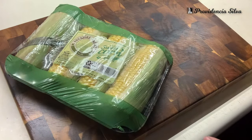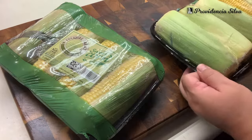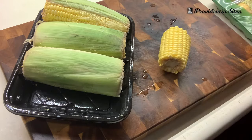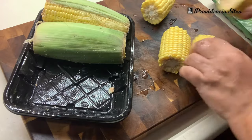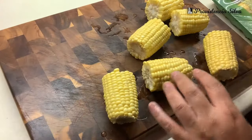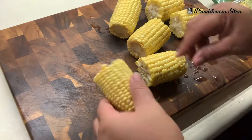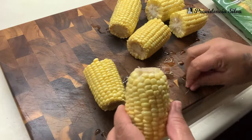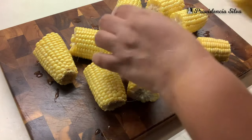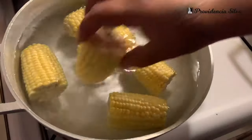Now that I took out the eggs, I am going to work on the corn. It ain't much to do here, but I am going to clean it up and cut the corn on the cob in half. Then I'm adding the corn on the cob to some boiling water — make sure you add salt to that water.